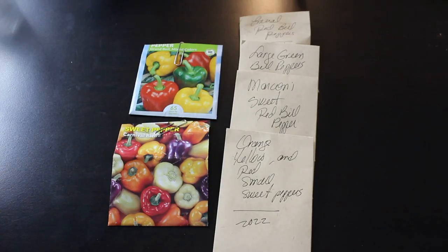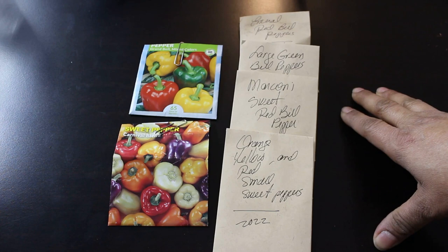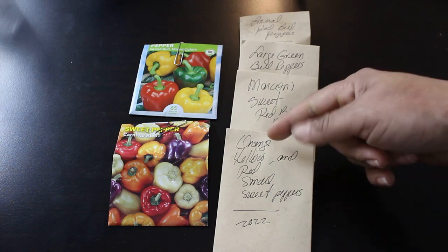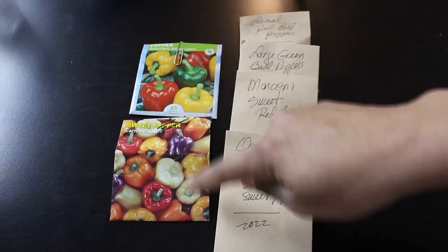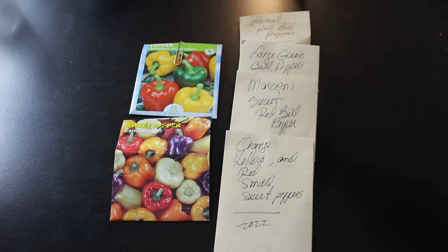Number six is sweet peppers and bell peppers. Many of these are seeds I saved during the summer, purchased in bulk from a local farmer and an international market — a blend of orange, yellow, and red small sweet peppers about two inches in size. I also have Marconi Sweet Bell Pepper, large green bell peppers, and an Emerald Red Bell Pepper. Additionally, I have a Carnival Blend, Grumbel Mixed Color, Red Bell Pepper, and California Wonder Orange Bell Peppers from the Honey Seed Company.